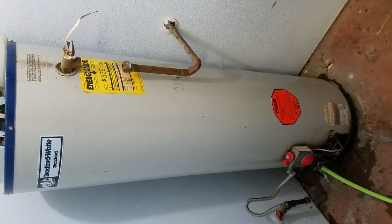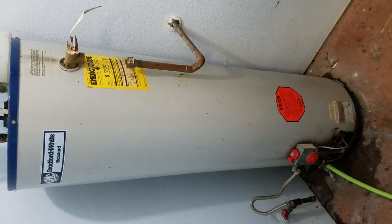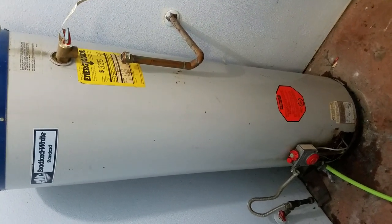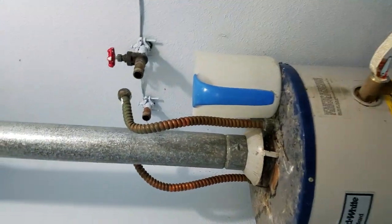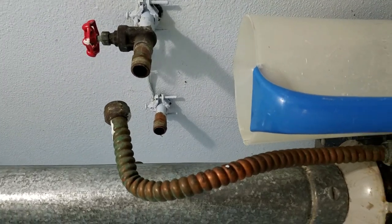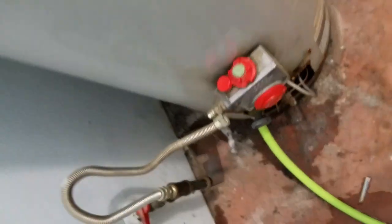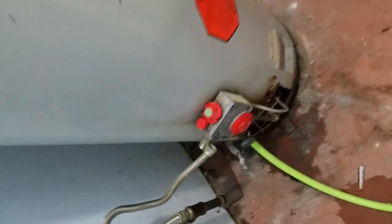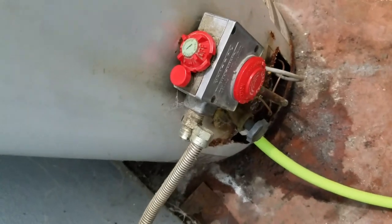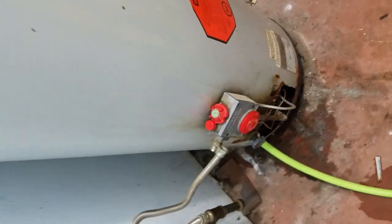Today we are going to show you how to replace a water heater. This is kind of a quick and dirty way of doing things — we're just going to get this sucker yanked out of here. I already have the supply line and the outlet line unhooked, the gas unhooked and the valve is off, and the bottle is turned off. I have a hose hooked up to it so we can purge the water out from the tank, which is going to make it a lot easier to get this beast out of here.